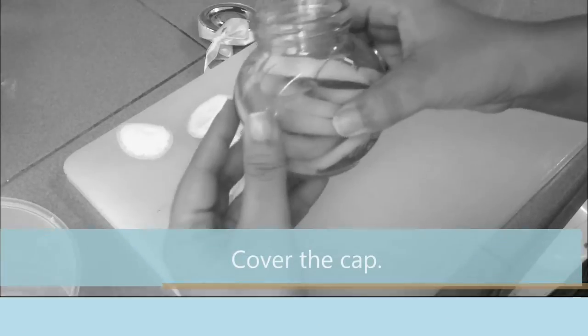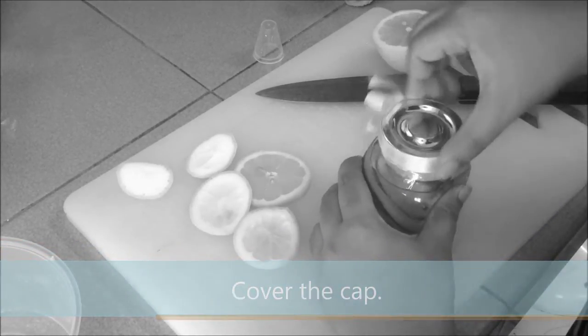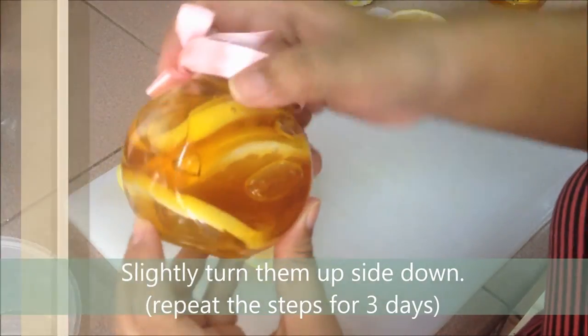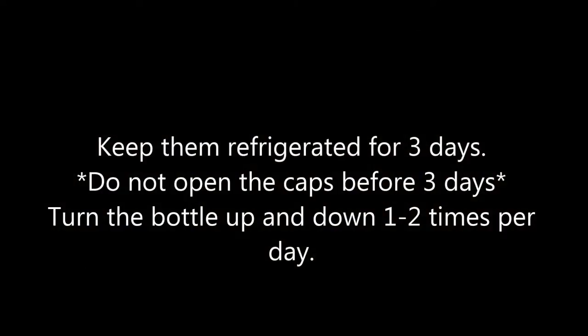Now, cover the cap. Slightly turn them upside down. Repeat steps for 3 days. Keep them refrigerated for 3 days. Turn the bottle up and down 1-2 times per day.